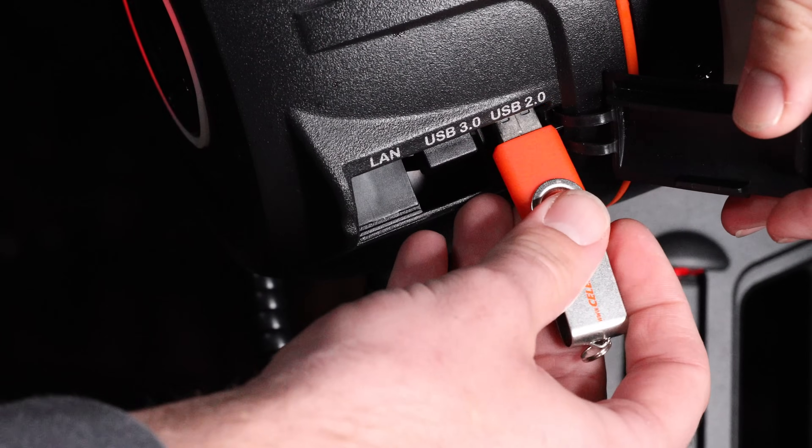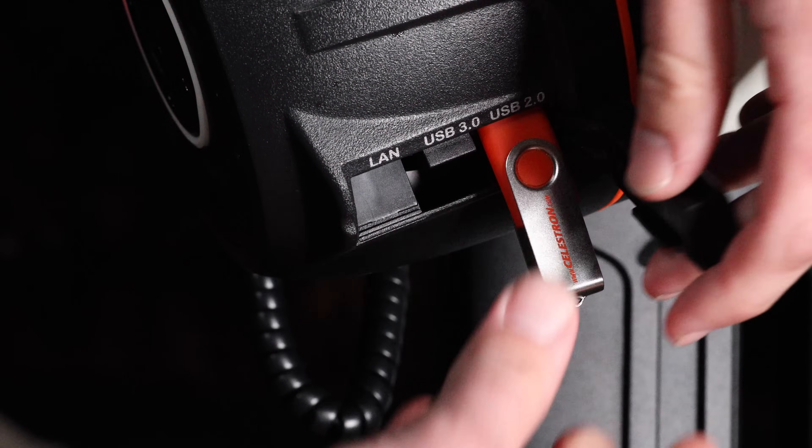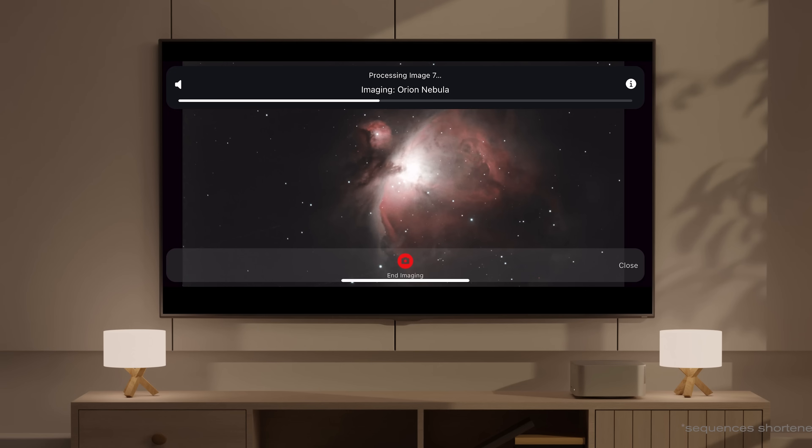If you want to take your image processing even further, Celestron Origin does have USB ports so you can upload images onto your laptop or desktop and post-process your photos in dedicated software. Additionally, screencasting from your smart device or sharing with multiple users adds to an already impressive and exciting package.